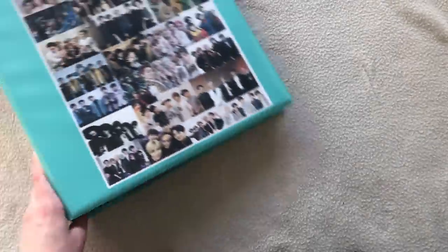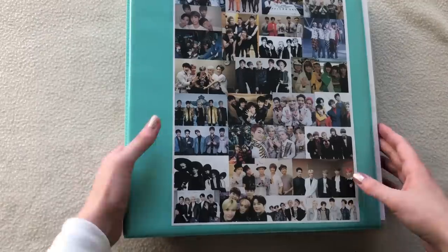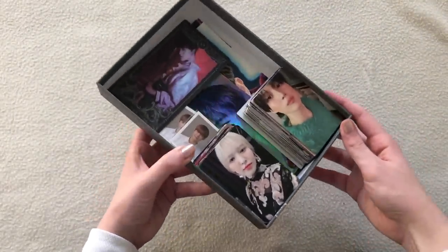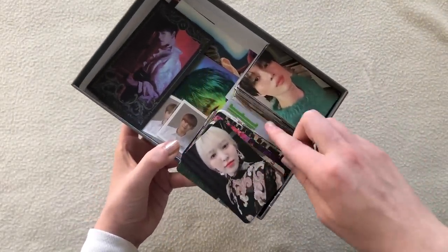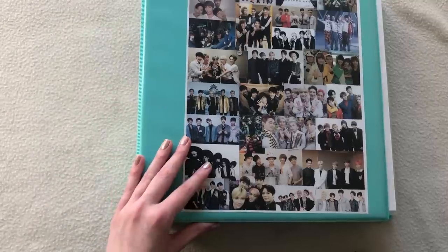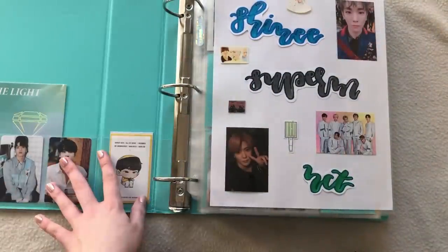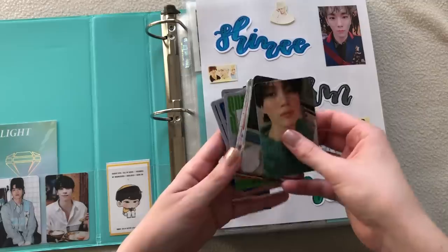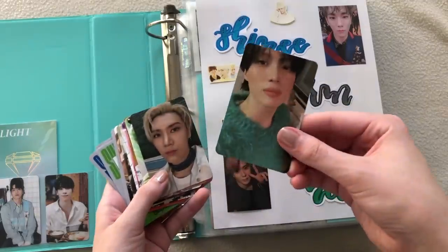Hello guys, today we are filming another photocard storing video. I feel like it hasn't been that long since the last one, but I didn't want to let it pile up again. Here is my shiny binder and here is my pile of cards — two stacks again. I feel like the next one will be a while from now because I haven't been crazy buying cards like I have the past month.